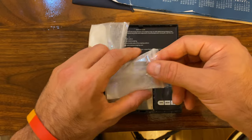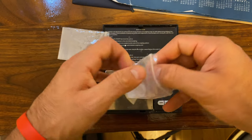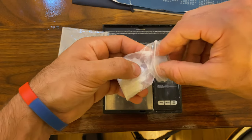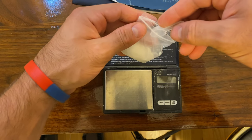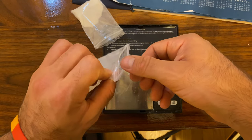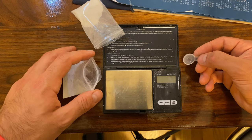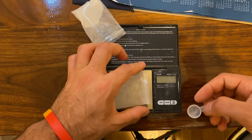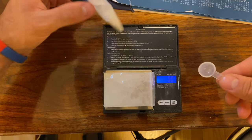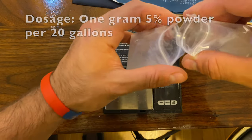My scale looks dirty — I've used it to weigh out other medications. I'm treating my outdoor stock tank system, which has three tanks, but all the fish are in one tank of about 130 gallons. I'm going to reduce the water level, isolate that tank, and treat just that one so I don't have to use as much medication. I need about 6 grams for 120 gallons.